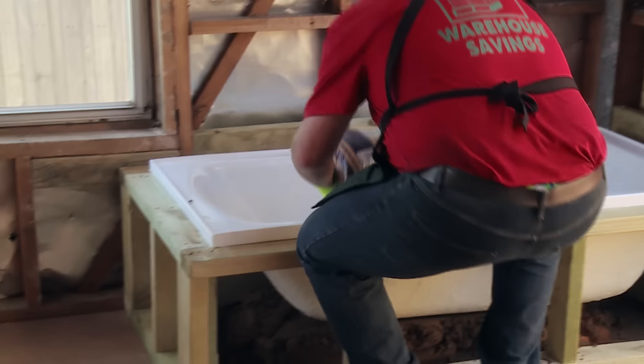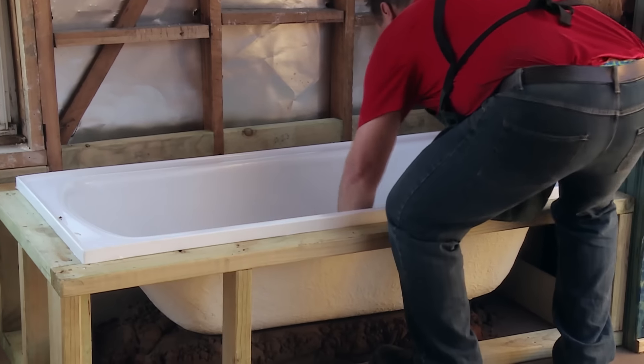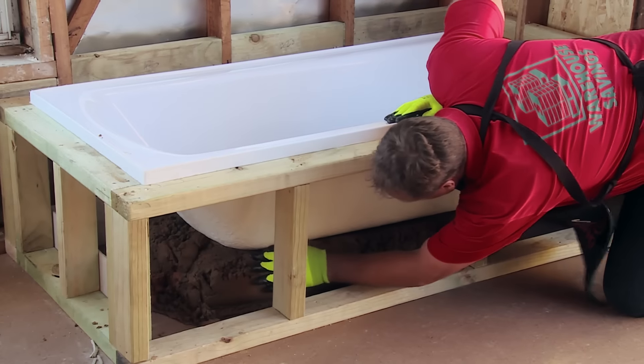A handy hint here: because the bath's not plumbed and I can't fill it with water to hold it in position, I'm going to put two sandbags in and place them in the bath. That'll hold the bath nice and still while I work around the bottom.